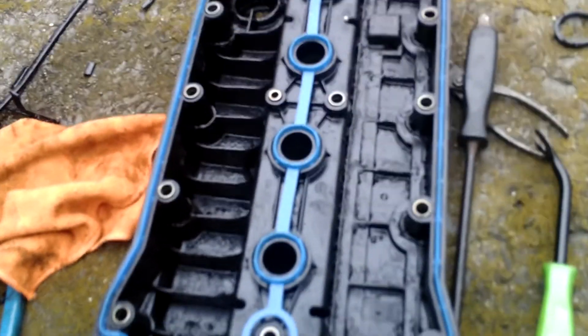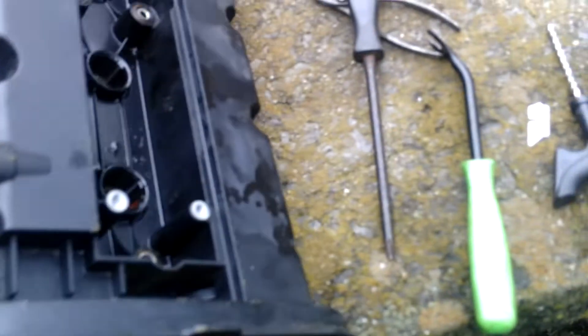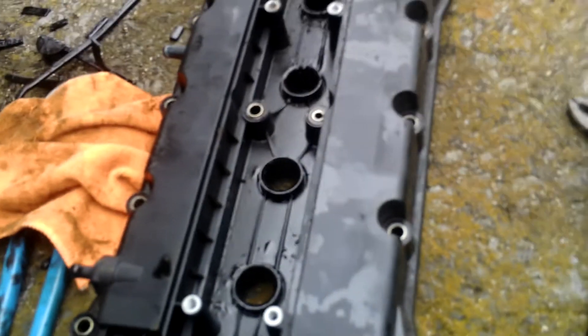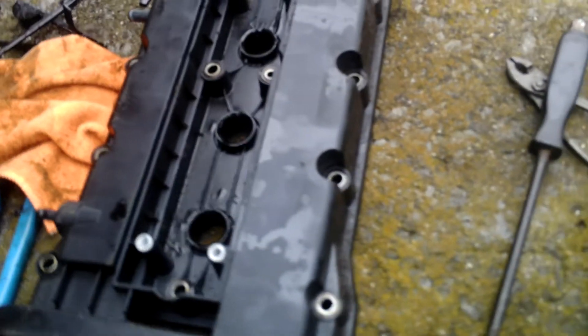That's what it should look like. Make sure it's pushed in everywhere as far as it can go. Now put it to the other side. I'm going to take out every one of those little washers because it comes with new ones. Put all the little washers in there, take them out, replace them with the new ones.